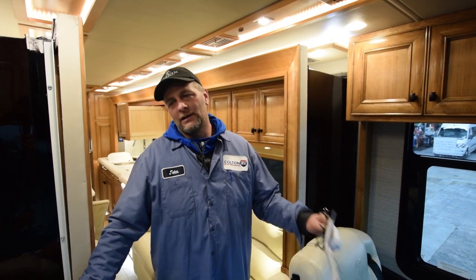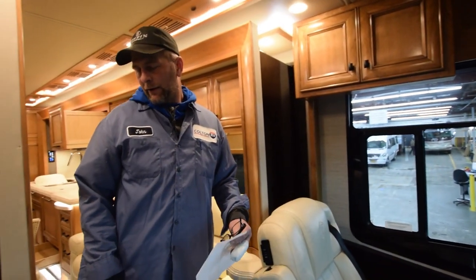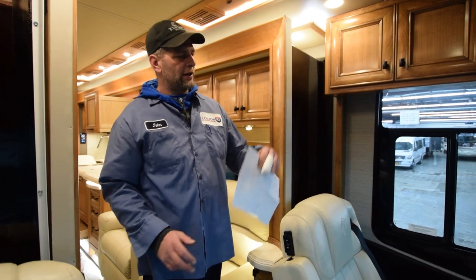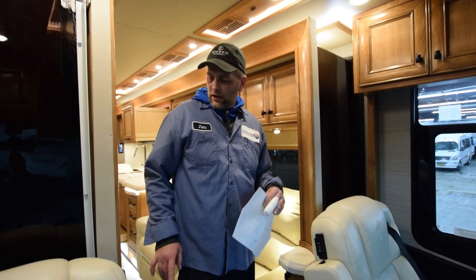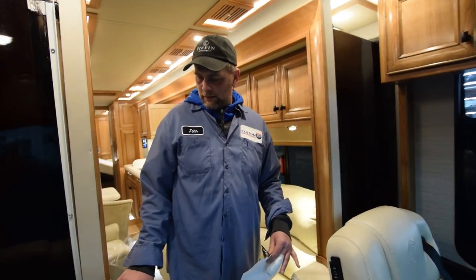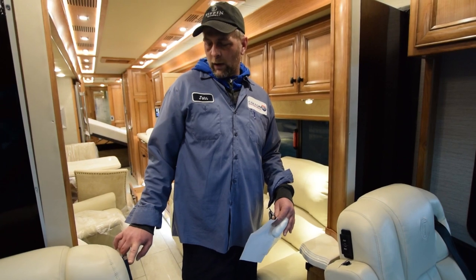We're inside your coach. What you should usually do is start your coach. Let it idle for a few seconds before you run your slides out. Also, make sure your air brake is on, otherwise you'll start rolling. Once it's up and running, you go to the passenger or driver's seat and you can run your slides out. The switches on the side of the seats are remotes, so there's no wires on the inside.